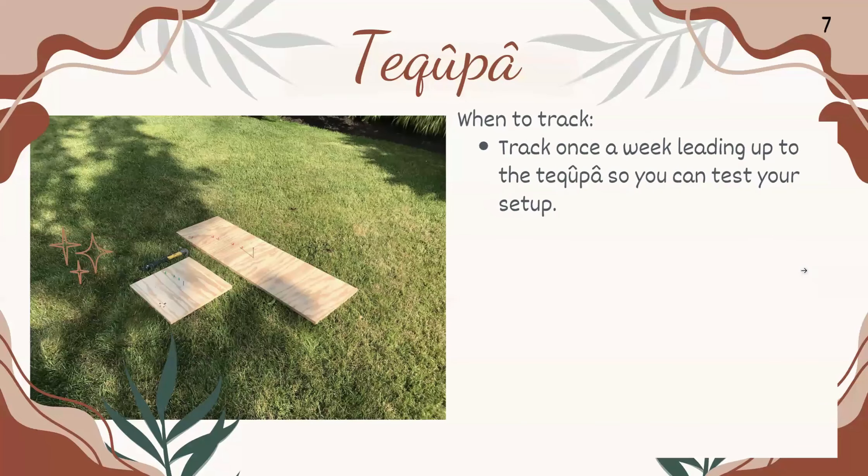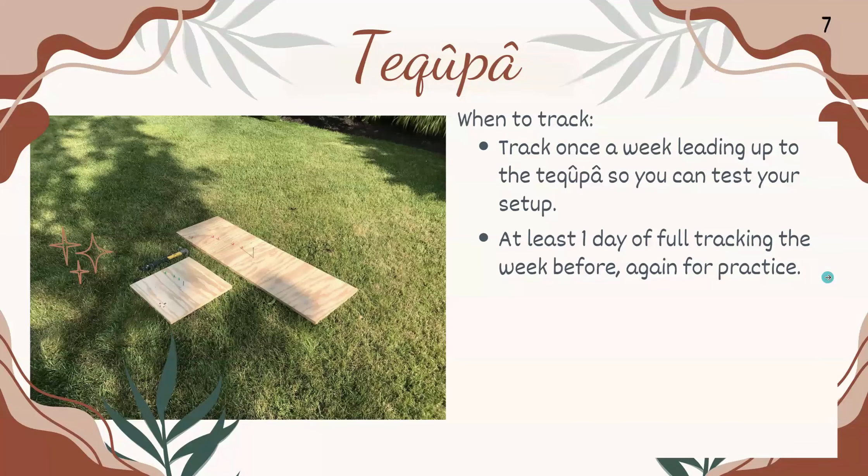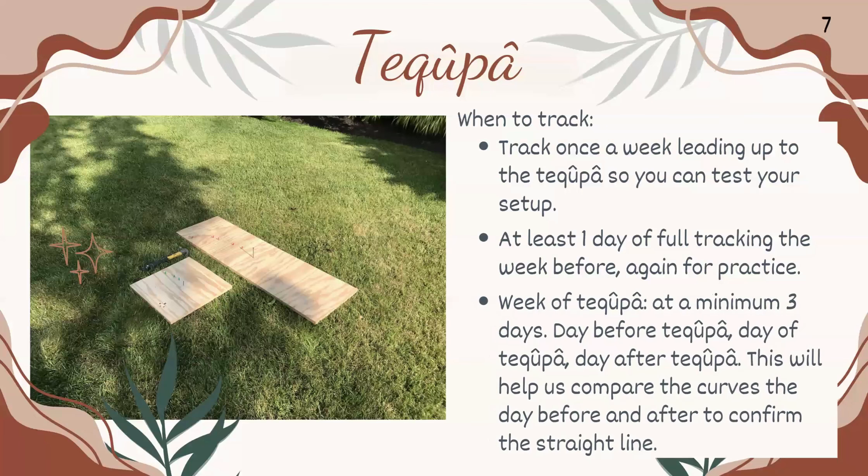For when to track, we want to track once a week leading up to the Tekufa, just so you can test your setup. We want at least one day of full tracking the week before for practice. Then the week of Tekufa, we want at least three days — the day before, the day of, and the day after. Having the day before and the day after will help us compare the curves to the straight line on the day of. The curve will be very minimal — it's going to look straight, and then all of a sudden it will curve, depending on where you are.